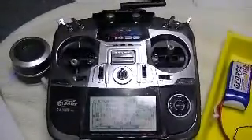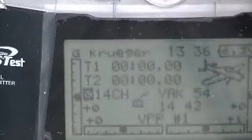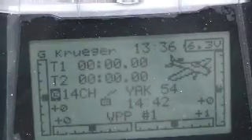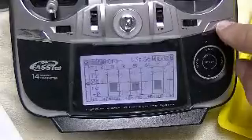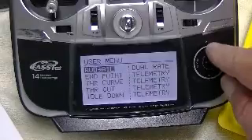Let's go now to the telemetry page so we can see directly. I'm going to adjust the height a little bit to avoid glare on the screen. I have set up the transmitter with telemetry as my user screen — let's go to it here and scroll over to it.